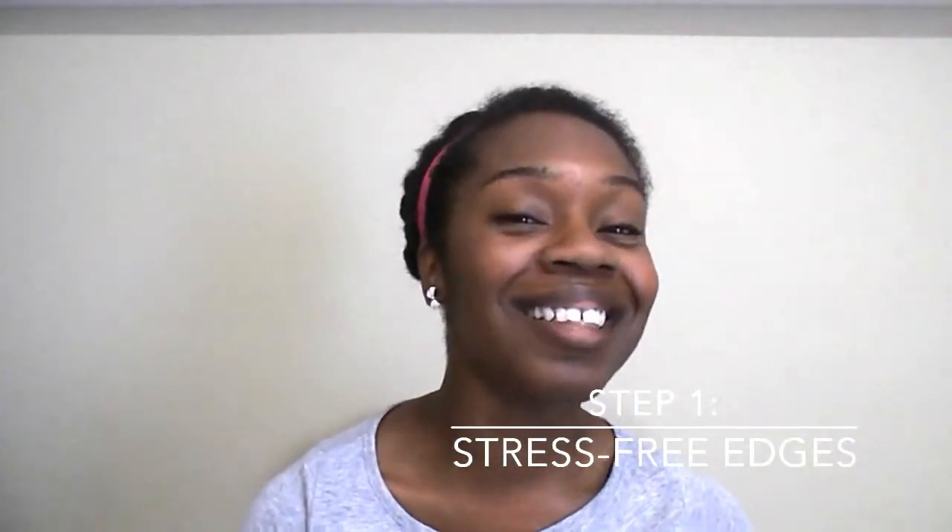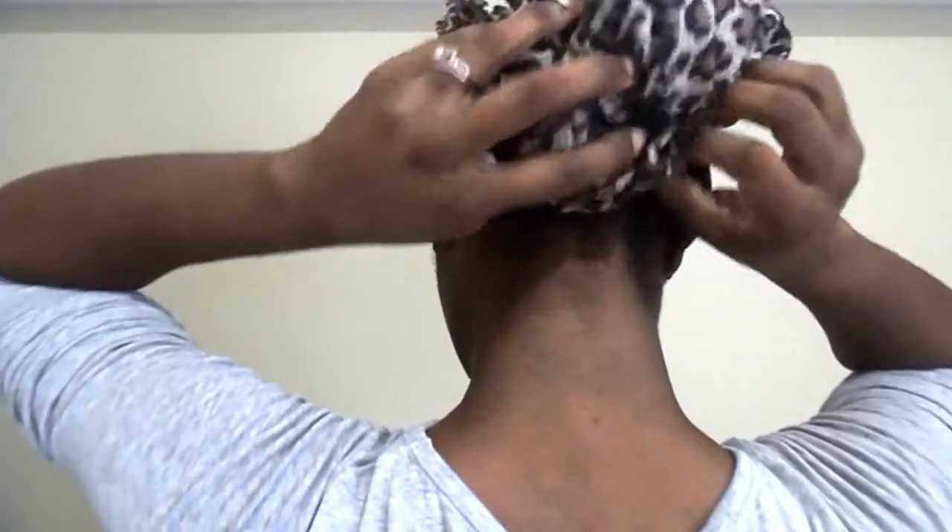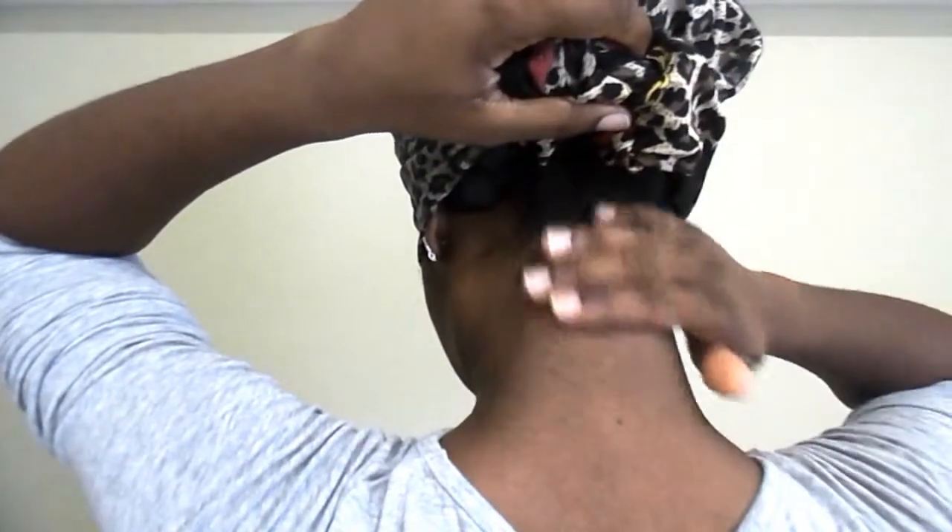First of all I'm going to stop putting too much tension on my hair — makes sense, right? Specifically for the back it's a pretty simple fix: just be a little more careful with my night scarves.